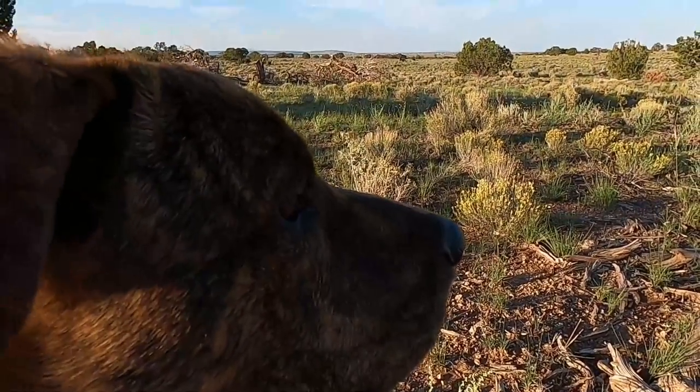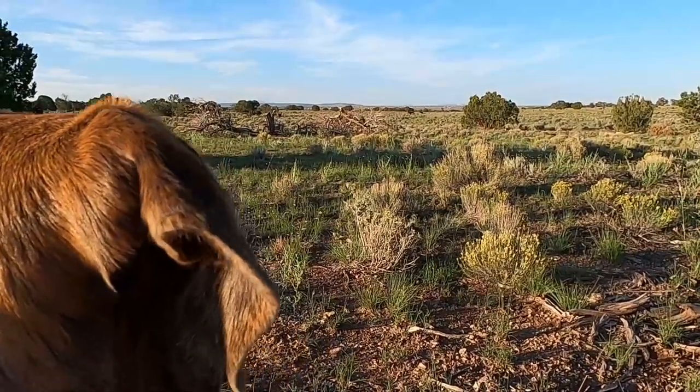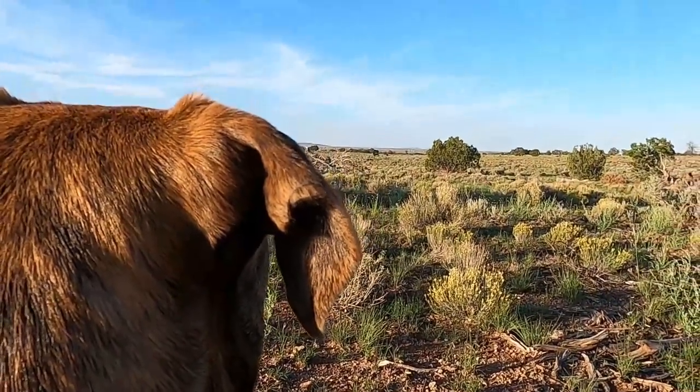What's that? Have you seen the cows? Have you seen those cows over there?